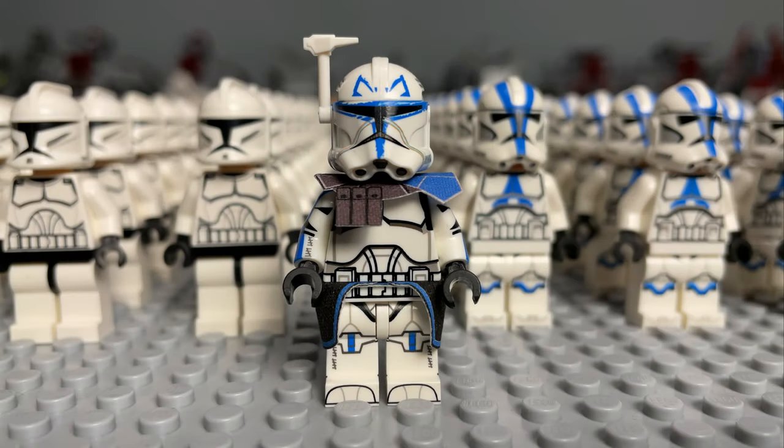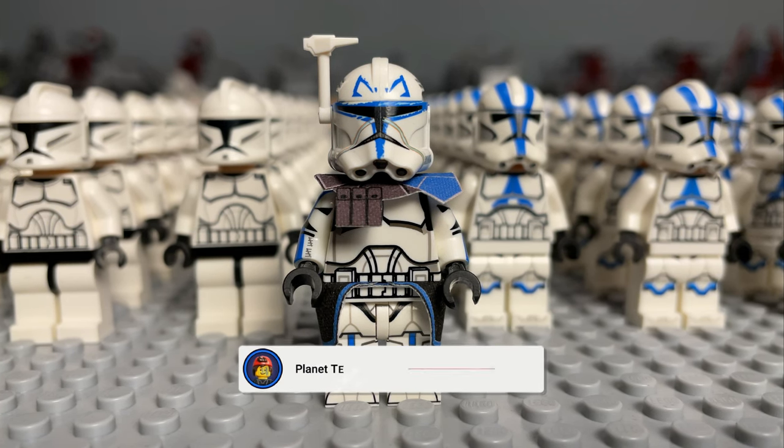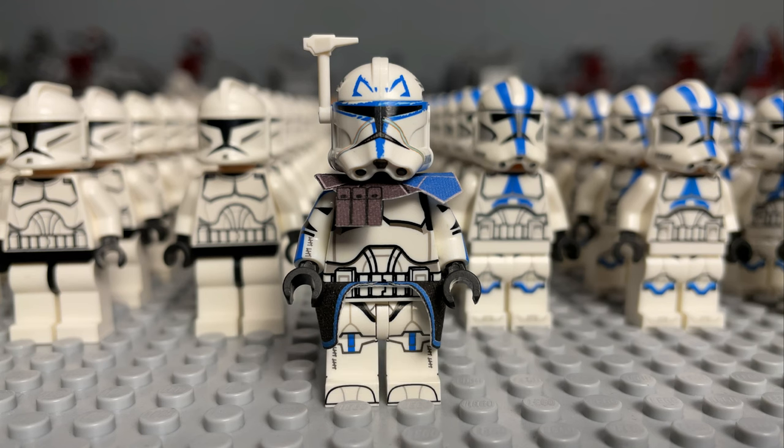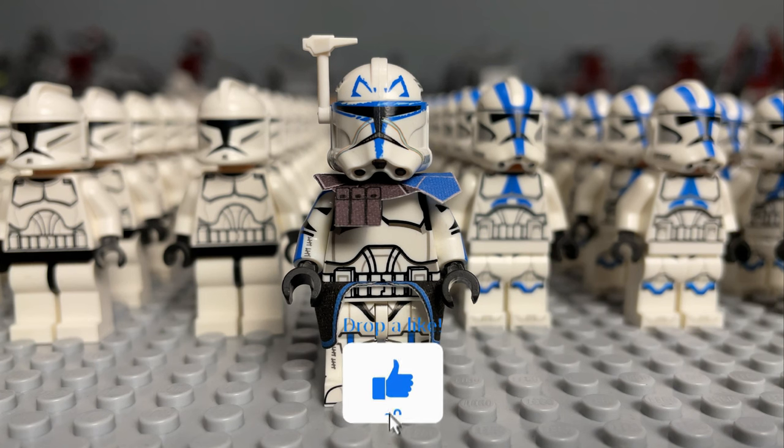How's it going guys, it's Thomas on Planet Tech and you are watching my 2022 LEGO Star Wars clone army video. After showcasing my droid army just a few weeks ago, which you can check out via the link in the description, it's now time to share my clone army. This army started in about 2009 up until about 2013, then I entered my dark ages and rebooted my love for LEGO collecting in 2020 at the beginning of the pandemic. I'm really excited to show you guys my 750-plus clone army, so let's not delay any further.